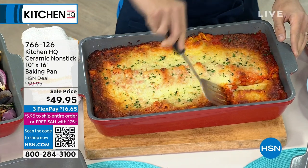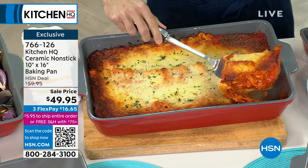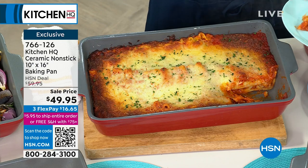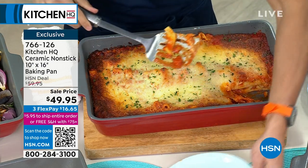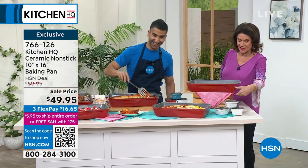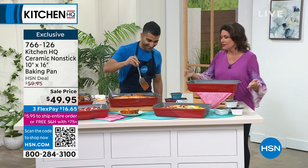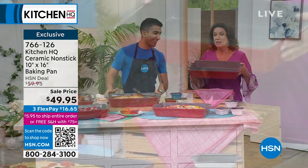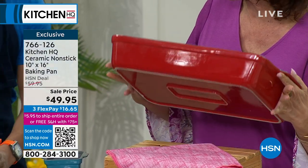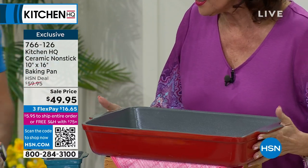You can make a cake, a lasagna, or anything else you want in your new air fryer oven, because this is from Kitchen HQ Ceramic Non-Stick — 10 by 16. Oh my goodness, the third dimension is what I really care about. Look at how deep this is. Chef Shaheer Masood is joining us. This is incredible, because this is one of the first times I have seen Kitchen HQ do ceramic. Ceramic is crazy expensive for a reason — it cooks so beautifully. Look at that lasagna.